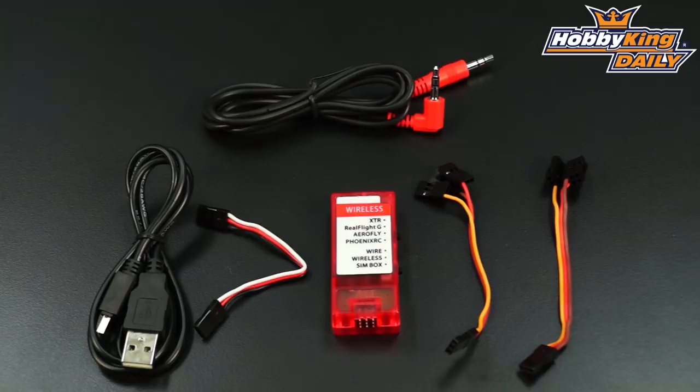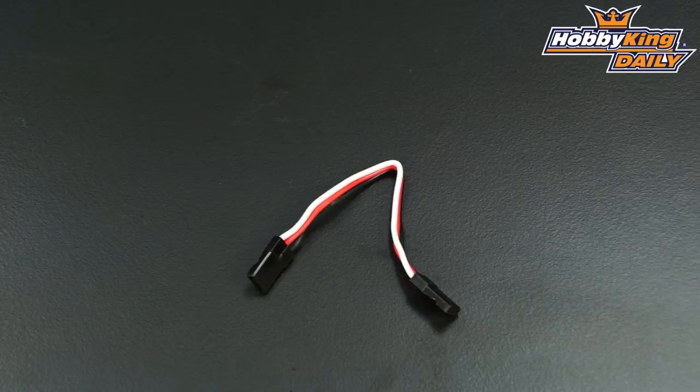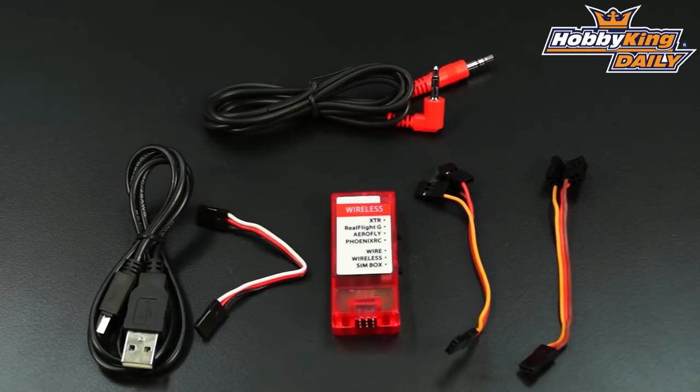So it's all inclusive — everything you need is with it. And it makes it very easy, so you can use your standard radio and receiver, and it'll be completely wireless. So you can be whatever distance away that you need to be from your PC. Very cool. Now you'll see that it also comes with a 3.5mm mini plug cable, so you can use this wired. If you don't want to use your receiver, you can directly connect it like a standard USB adapter that comes with most of your standard simulator programs.